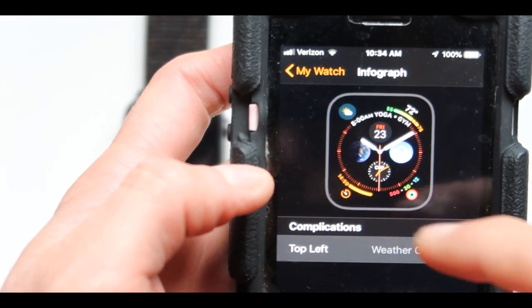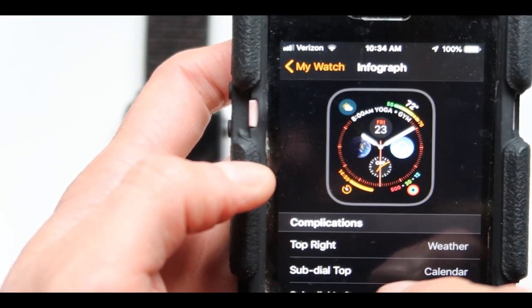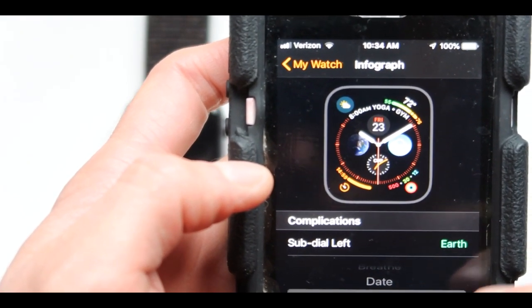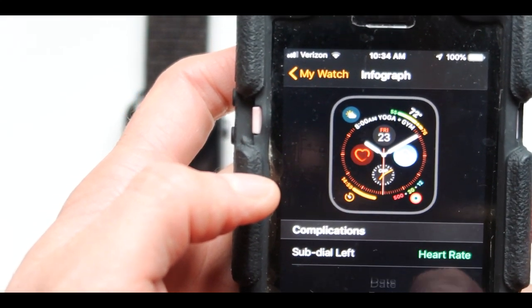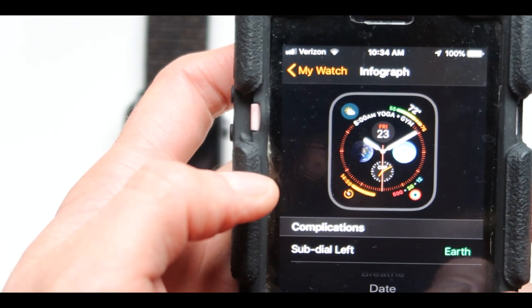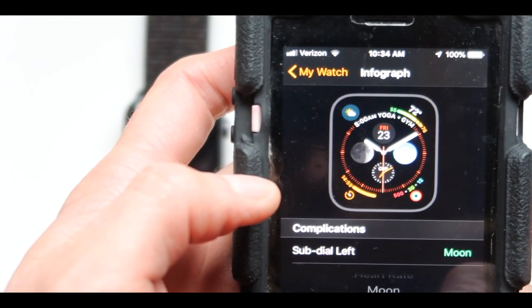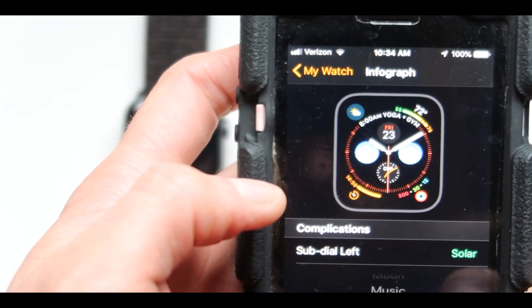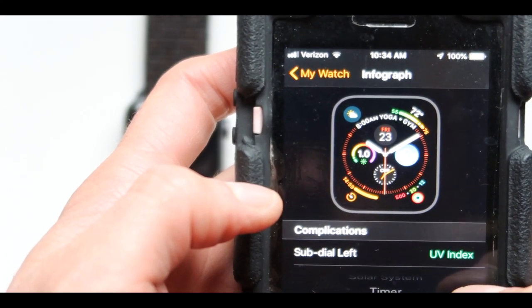Moving away from the left, go to the right one which is the weather as well. Now we have the sub-dial menu. This one is off right here, which is the sub-dial, and we can change it to something else. There's the moon setting, music, solar system, UV index. I like the UV index - let's keep that one.